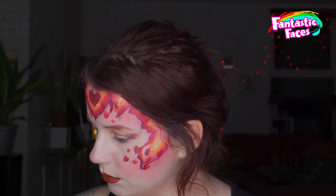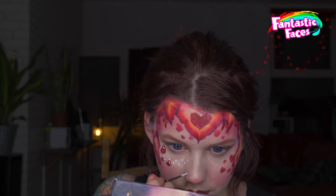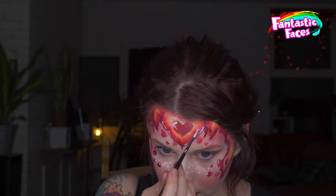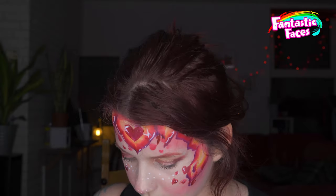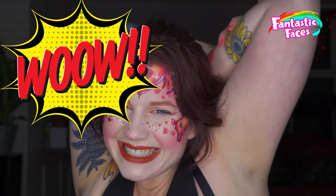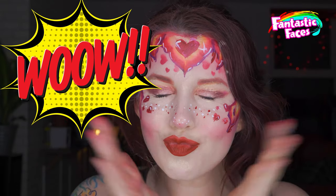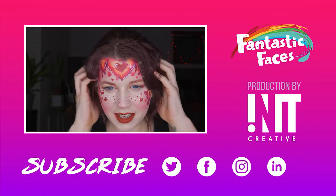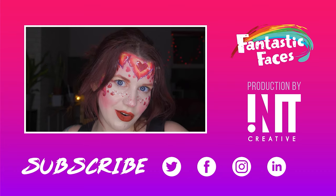Adding some teardrop strokes and some little swirls, and then I go in for some cute little freckles. I've decided that white freckles aren't enough so I'm going with some red. So let's spread the love at this time — and there we go, that is my cute little Valentine's tutorial.